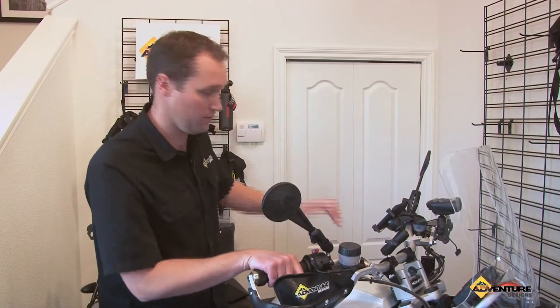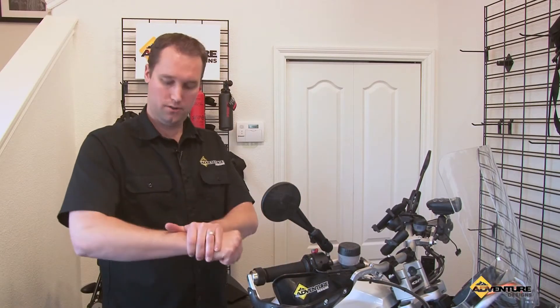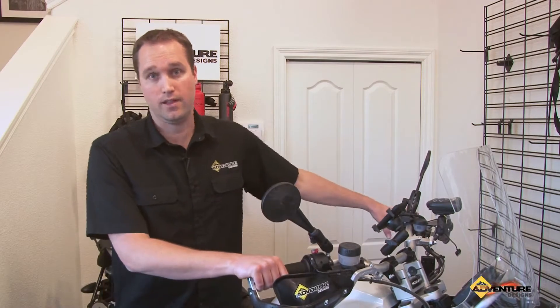A lot of grips on motorcycles are very thin, so what you end up doing is over-gripping — you get fatigue and cramping in your wrist and elbow. This really alleviates that.